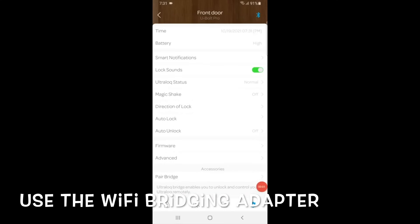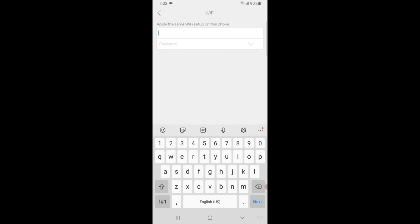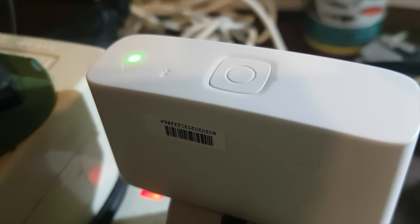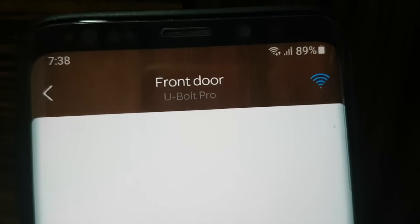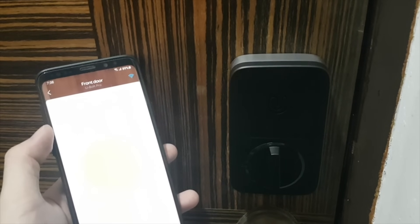The WiFi bridging adapter also works well with the product. It enables users like me to remotely control the lock from any location. Setting up is simple — I can head over to the settings page and follow the on-screen instructions to pair. It involves plugging in the bridging adapter and keying in the WiFi password. Once done, the adapter connects to the WiFi and the LED indicator turns green, then the lock will be synced to the WiFi bridging adapter. The app shows the lock is connected over WiFi and no longer over Bluetooth, which means I can control the door lock setting remotely anytime, anywhere.